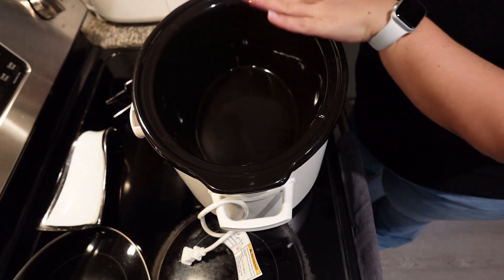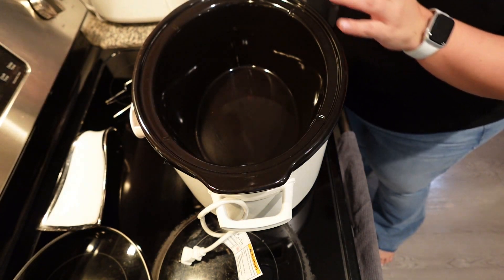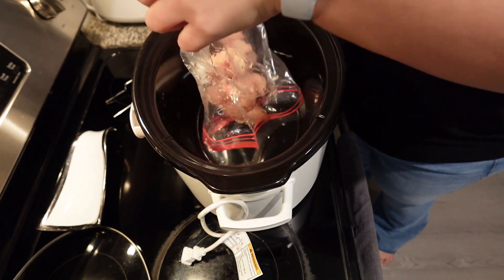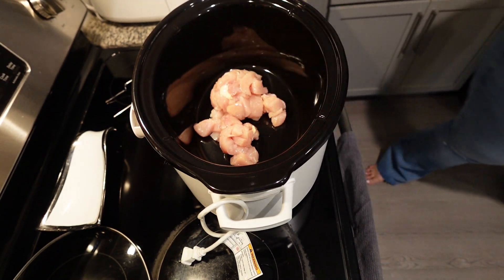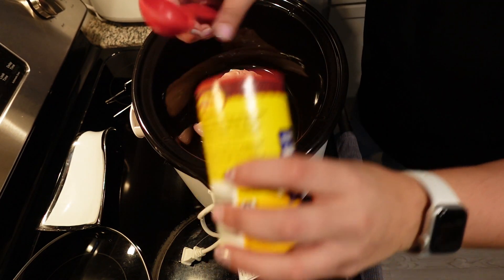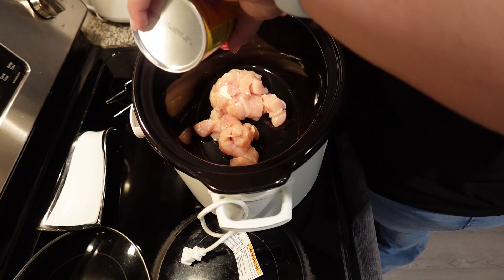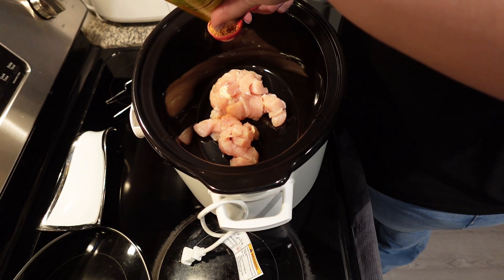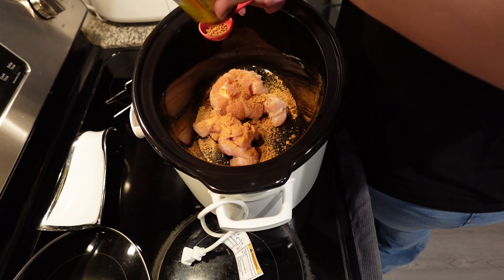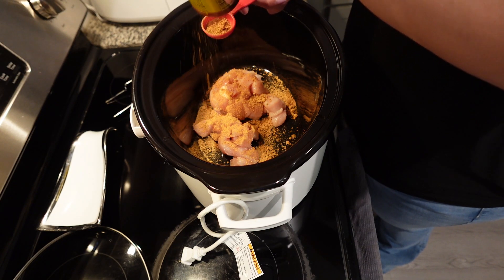Today we are making chicken fajita pasta. I am in a rush this morning and I knew I was going to be, so I went ahead and pre-prepped a lot of this last night. You're going to need two chicken breasts cubed up — I did that last night and they're going down into the crockpot. Now we're going to season our chicken with two tablespoons of taco seasoning. I pre-made my broth last night too, so this is truly a dump and go.